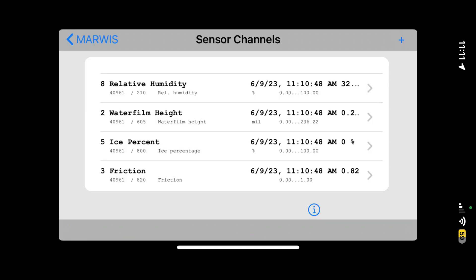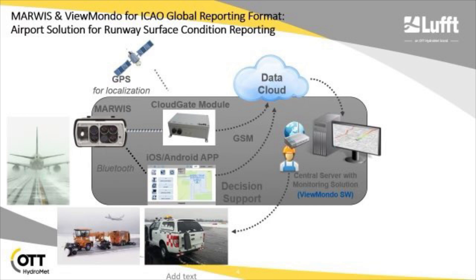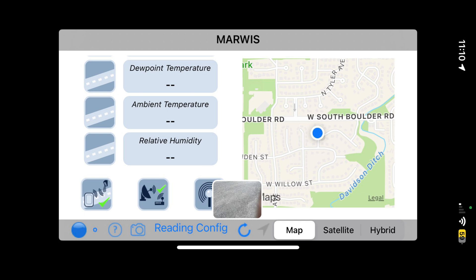This data is transferred via Bluetooth to your iOS or Android device, and from there it's transferred to the server and the cloud. You can store and review the data and images. You can set it up with your camera to take images every 10 seconds, every minute, or however often you want.